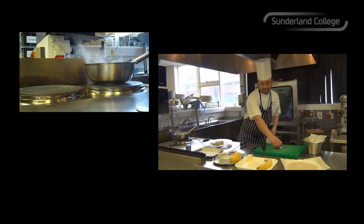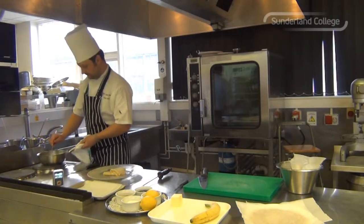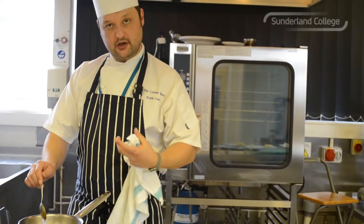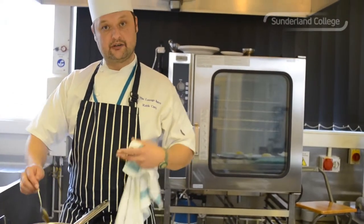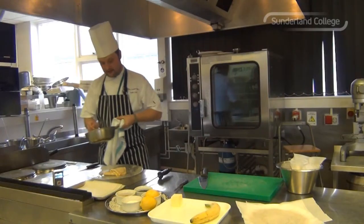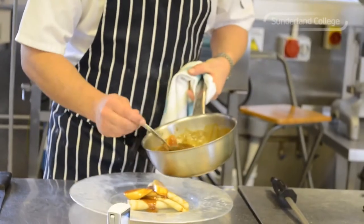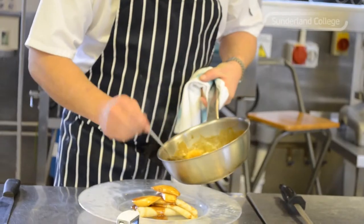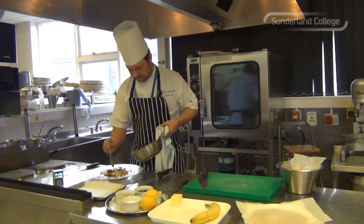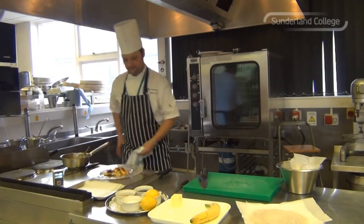Drop the bananas into the toffee sauce. I want to just warm the bananas through — I don't want to cook them too much, otherwise they'll just go soft and break down. I want to have a little bit of texture. Just like that, literally just warm the bananas through. Place them on top. You can see the colour of that toffee sauce — nice and dark, nice and rich.